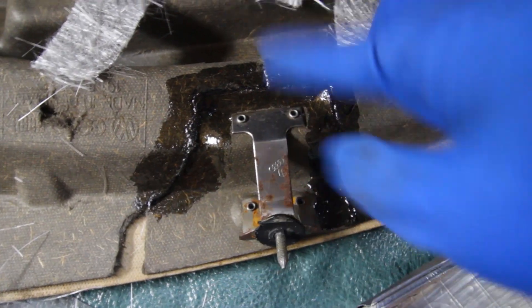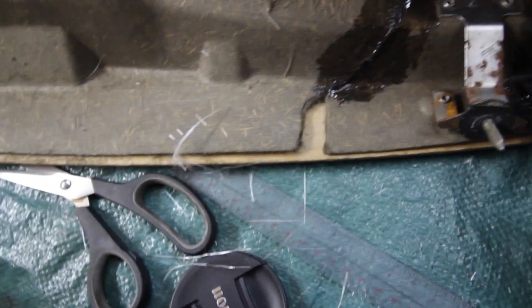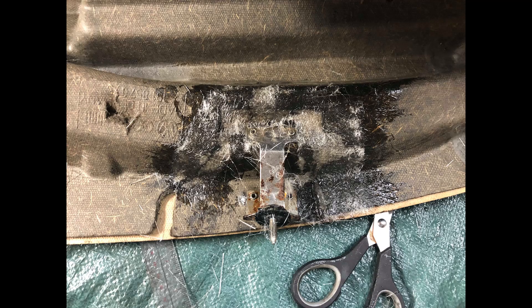Alright, so now we've got the resin brushed on. Now we're gonna press down on the mat that we've cut to shape. The resin and hardener mixture is activated in 30 minutes, so you need to be quick about laying down your first layer of fiberglass mat and pressing it down firmly against the resin.